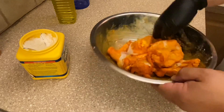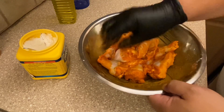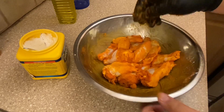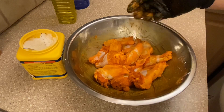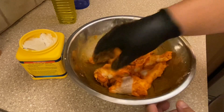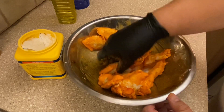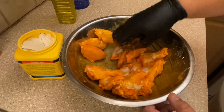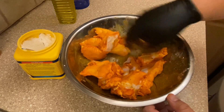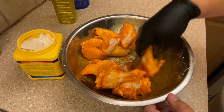This will all get rendered out and look good. I'm going to separate the drums and the flaps, because that will help with cooking time and the evenness of cooking.